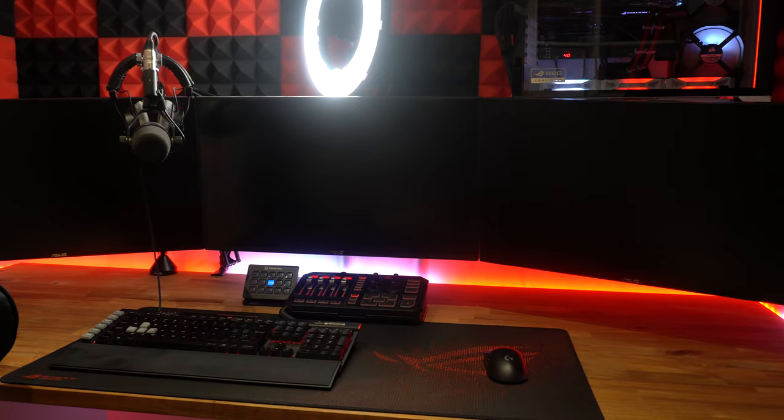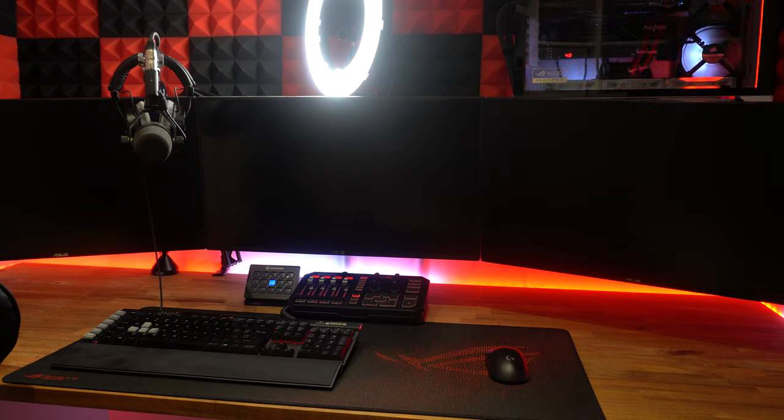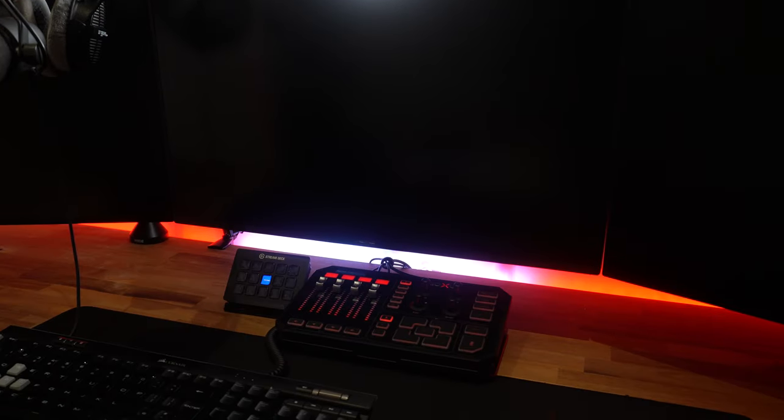Moving on to the three screens — these are all ASUS PG279Q screens, absolutely amazing IPS panels running at 165Hz and G-Sync compatible. They were top of the line IPS panels a few years ago. Now there are new models coming out — some 4K 144Hz, and some ASUS 25 inch panels at 240Hz and 360Hz at 1080p. ASUS are the leading suppliers of high refresh rate monitors, but new technology always comes at a premium price.